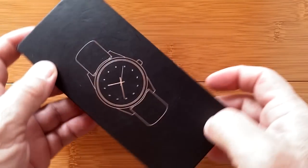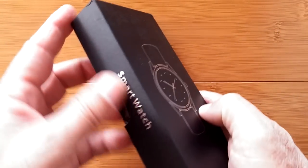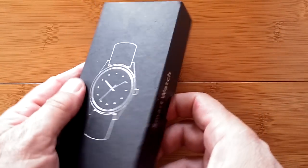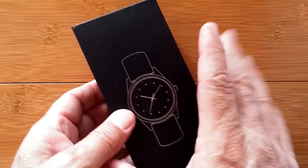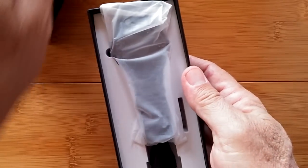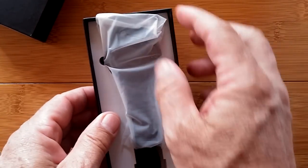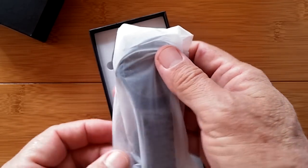Greetings and welcome to SmartWatchTix. We're unboxing today and look at this box — really elegant. It kind of speaks that you're gonna open into a really attractive dress watch. Well you're absolutely right on that one. This is called the DT19 and yeah, it's really elegant.